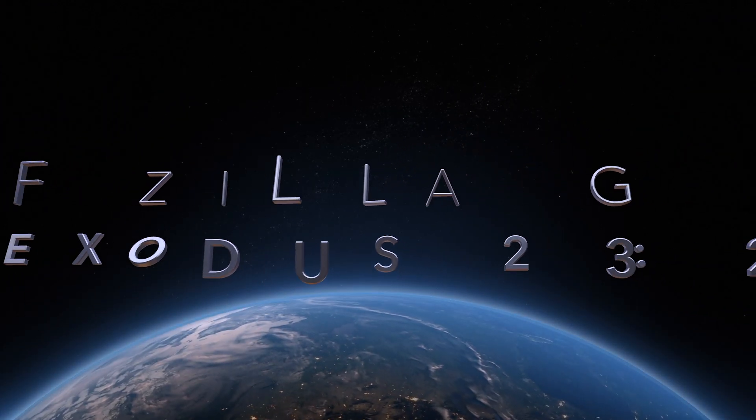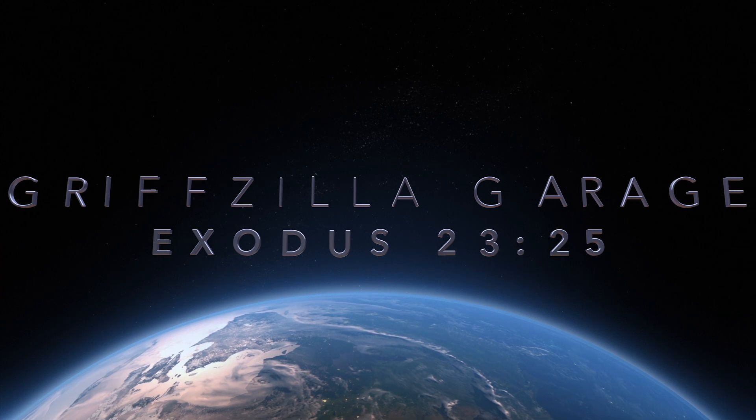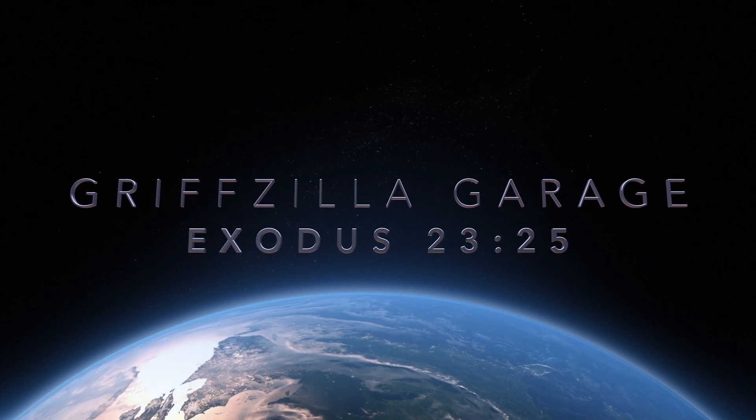I'm getting awesome, you're getting awesome, we're getting awesome — yeah, that's what I said. Gripzilla Garage.